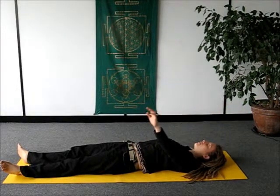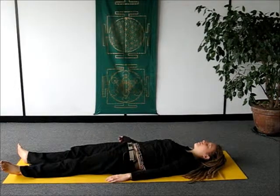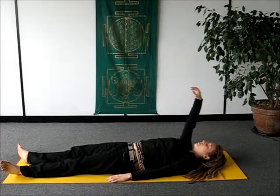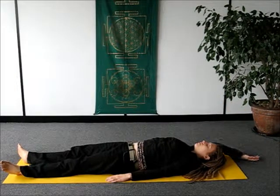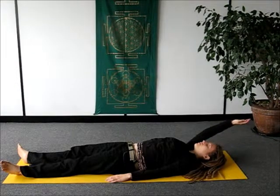The next time you're going to return by the side of your waist, just do the same thing with the right arm. Allowing the movement to ride on top of your natural breath rhythm. Breathing in, and then as you breathe out, just returning back by the side of your waist.